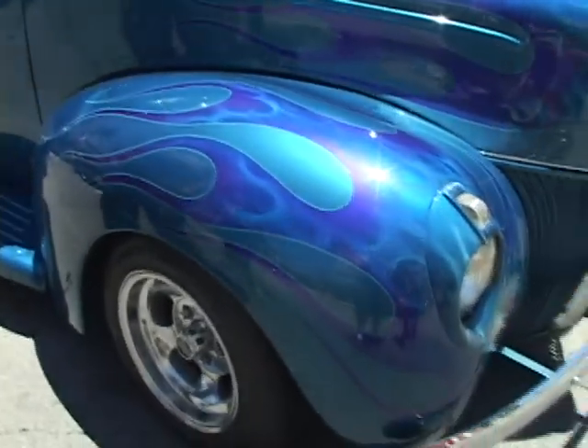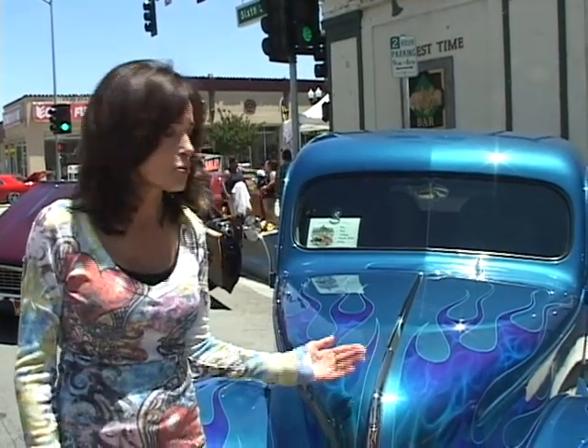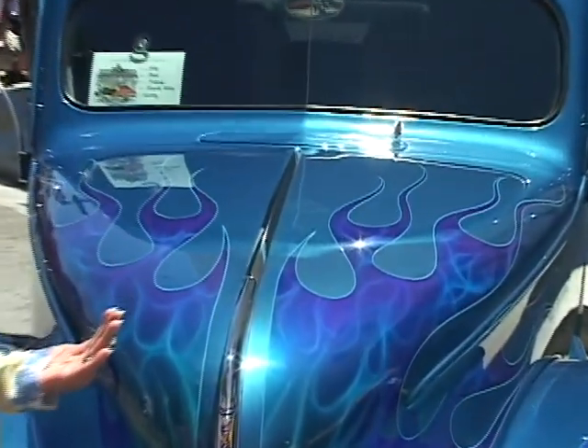This is a 1941 Ford pickup, and it's all done in shades of blue — really gorgeous. It's got teal, and it's got cobalt, and then inside the cobalt there are lighter shades of blue as well. Lots of value used here. Beautiful job, a lot of metallic. It rocks.